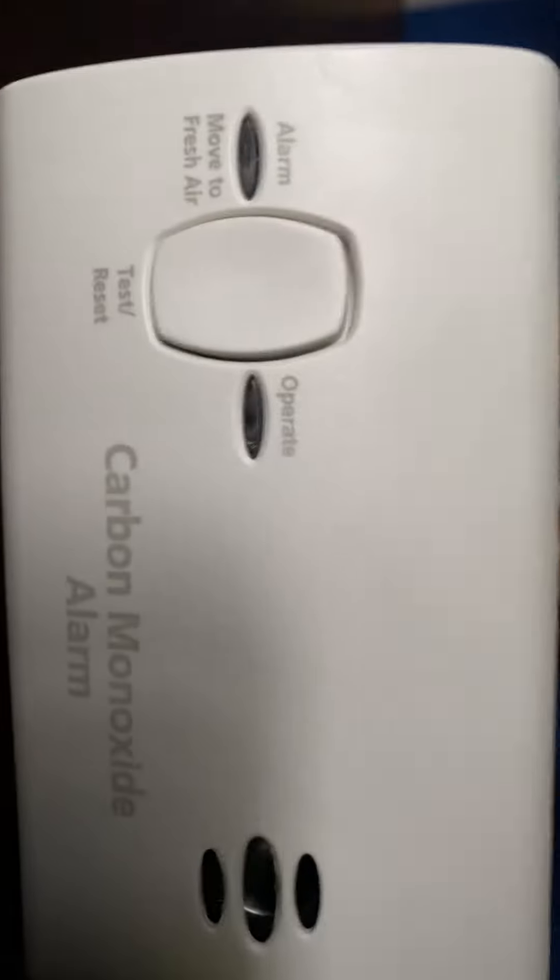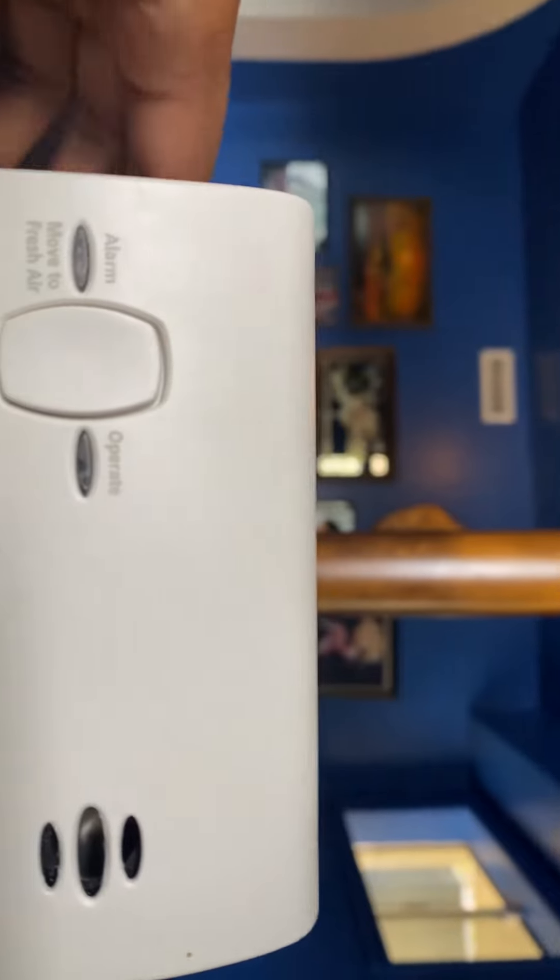I am not going to press the button on it because it really annoys my parents. So yeah, I'm not going to test it actually.